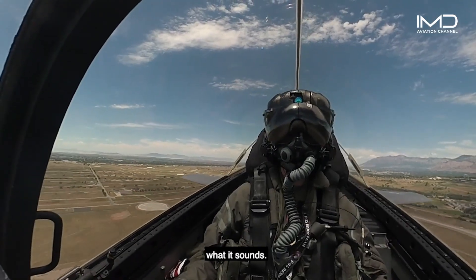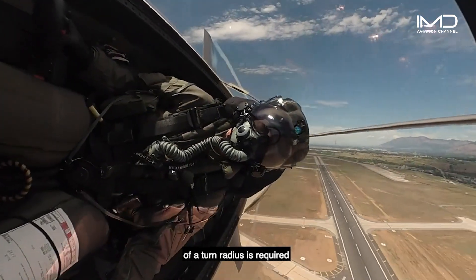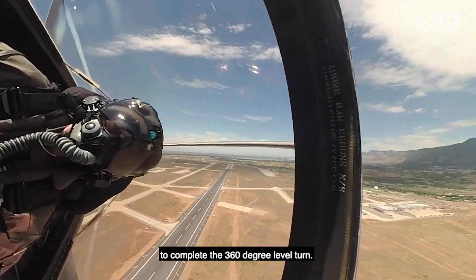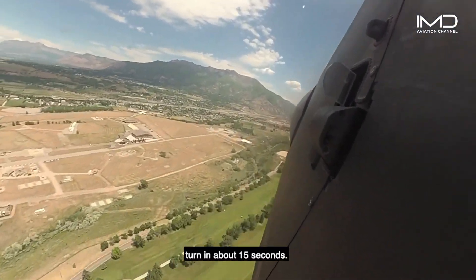The minimum radius turn is exactly what it sounds. It's intended to show how quickly the jet can turn and to show how small of a turn radius is required to complete the 360-degree level turn. Entering just over 400 knots, the jet finishes the turn in about 15 seconds.